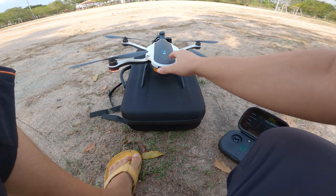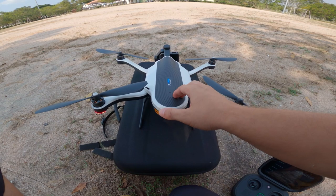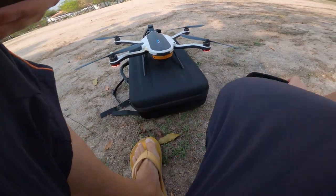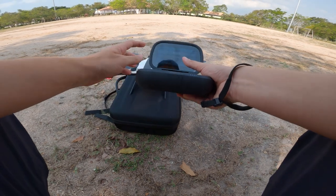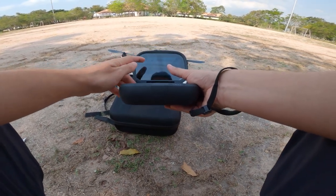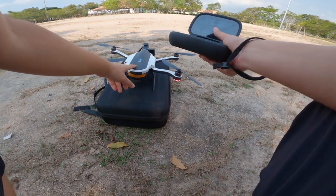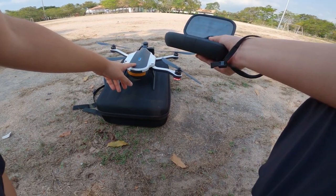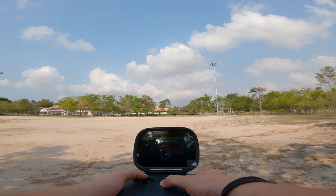The power mode button is indicating red, so it's acquiring GPS location. We just got indication that it's ready to fly and the power mode button is now indicating green — that's a good sign. We can try to fly the drone: three, two, one.